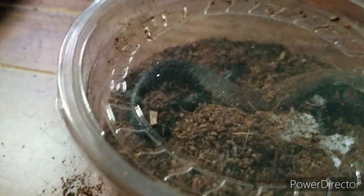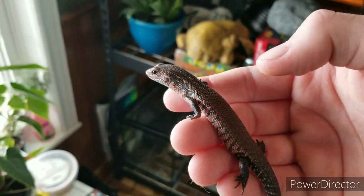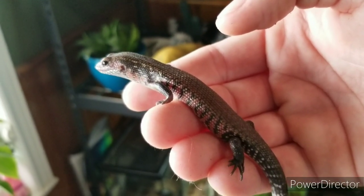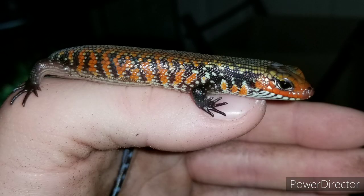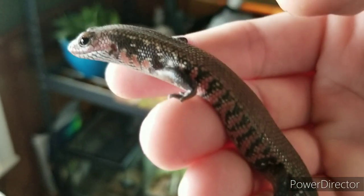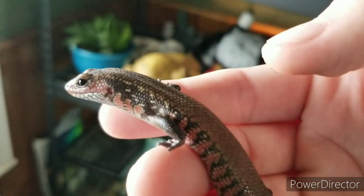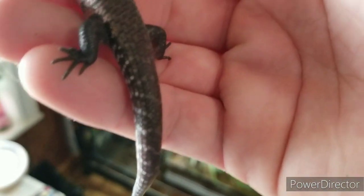He's actually going through a shed cycle right now, so if you look at him, his colors are nowhere near as vibrant as they normally are. I'll certainly insert some pictures and videos to show you what he looks like normally — he is an absolutely gorgeous little skink. He's not fully grown yet; he's still got quite a bit of growing left to do. He's gonna get about 14 inches long as an adult.